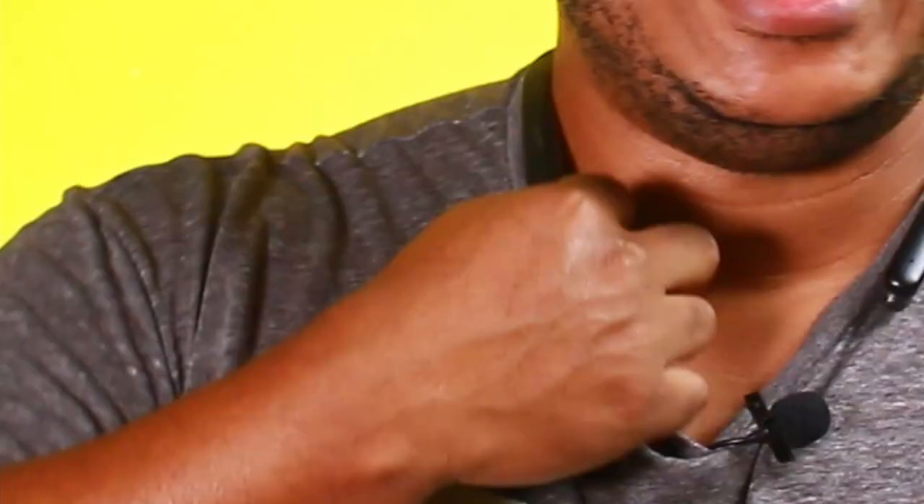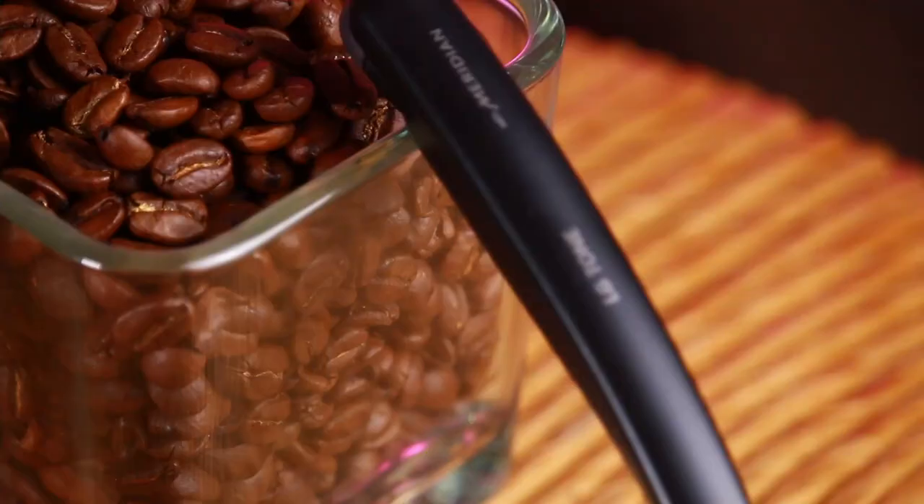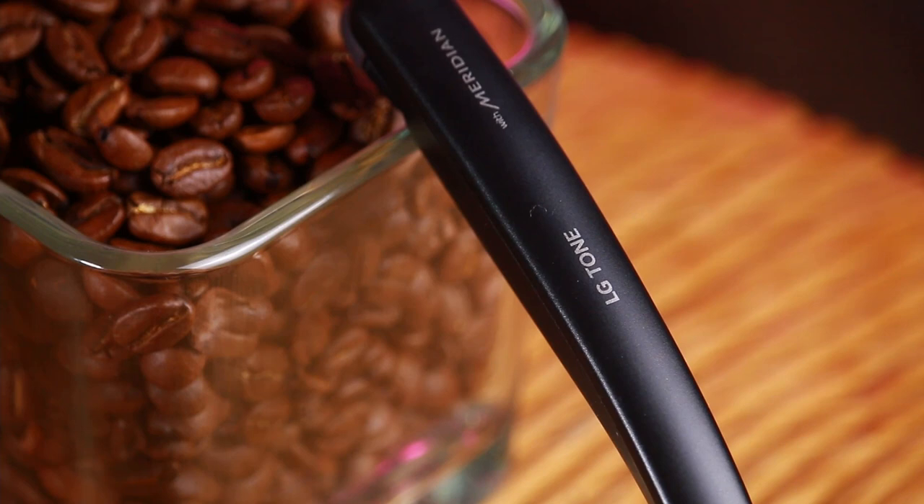It has a retractable wire that connects it to the base, but the wire is kind of thin and seems very fragile. If you're not delicate with these, you can easily damage your headset. The tips are okay — they don't seal as well as I thought they could, even with different tips. With the slightest sweat they start loosening up, and if I'm working out they will slip out.